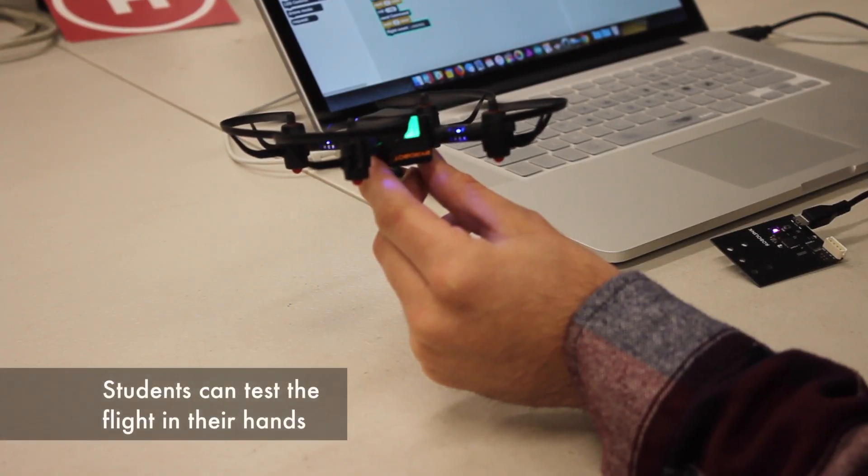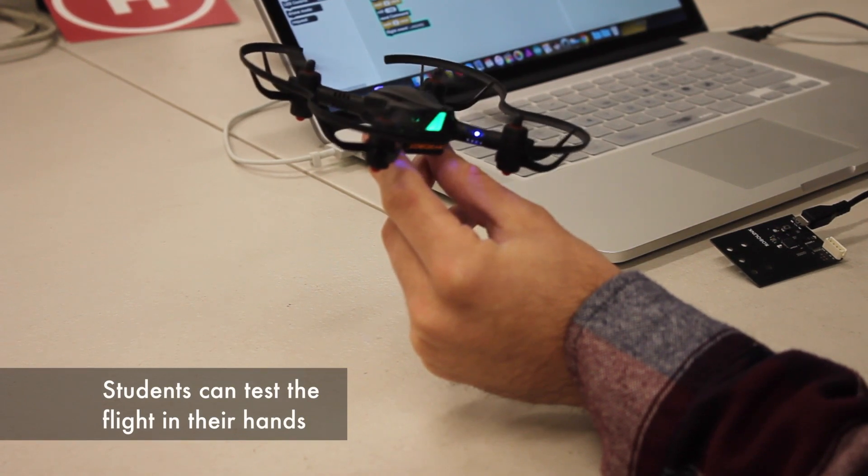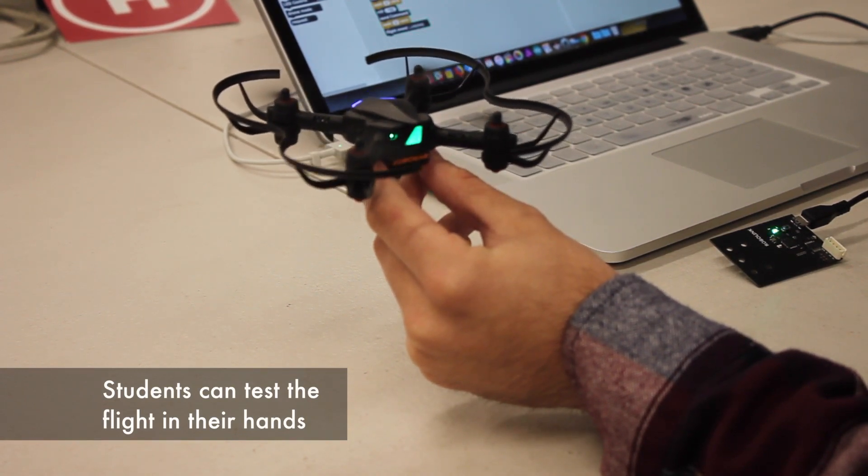Once your students think that they have their code ready, have them test the Code Drone in their hand. They will be able to feel it pulling and tugging depending on what movement it wants to do.